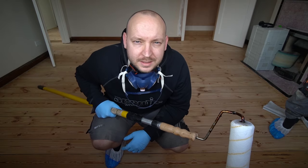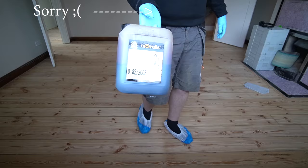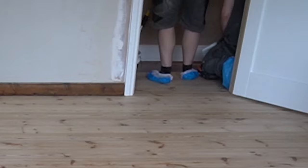Ladies and gentlemen, staining wood floors with a roller. Yes indeed, and there it is: Morel's Lightfast Stain in New Medium Oak. There's an Amazon affiliate link in the description if you'd like to get this exact color, or you can have a different color if you just click around a little bit.